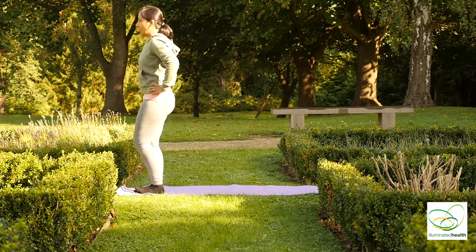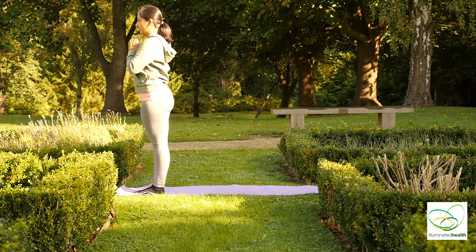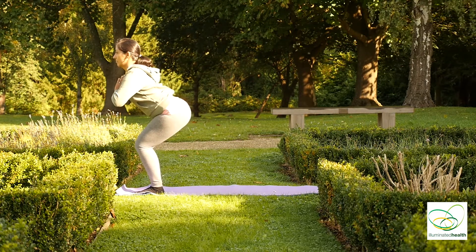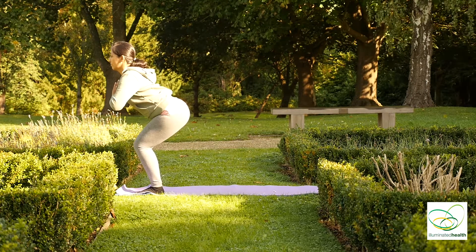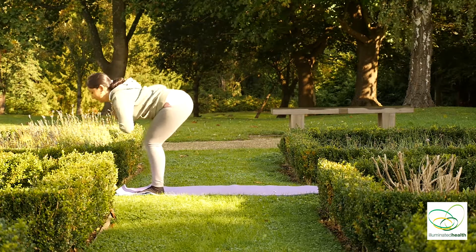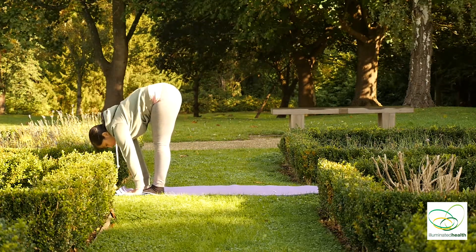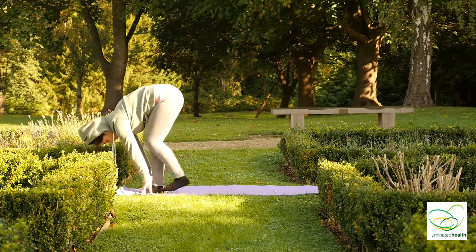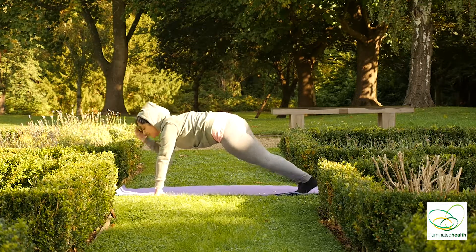Inhale, to the front of your mat. Palms together, feet together. Inhale, bend your knees, sticking your bum out, looking straight forward. Exhale, bending forward, stretching straight down. Bring your left leg back, right leg back into Plank.